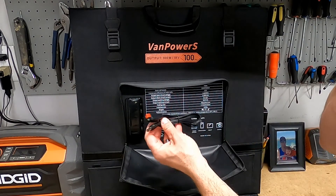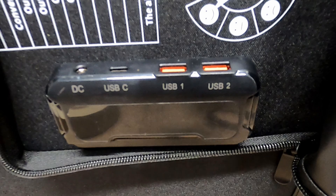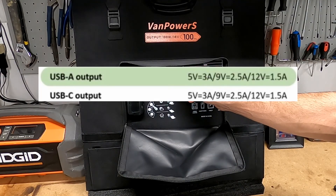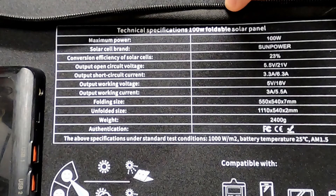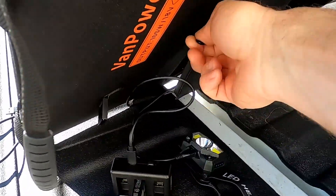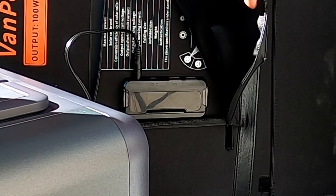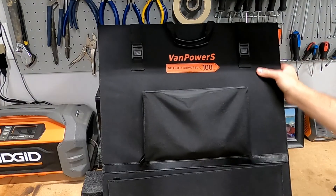It also comes with an additional adapter that a lot of power stations will use. There are three USB ports here — a USB-C port and then two regular USB ports. I'll put the statistics about the output of those right on screen. This is compatible with your power station, but you can also plug your smartphone, tablet, or camera directly in here — just put this out in the sun and charge your devices directly from it. Once it's in the sun, each one of these items has a green light flashing to let you know you have power going to it.